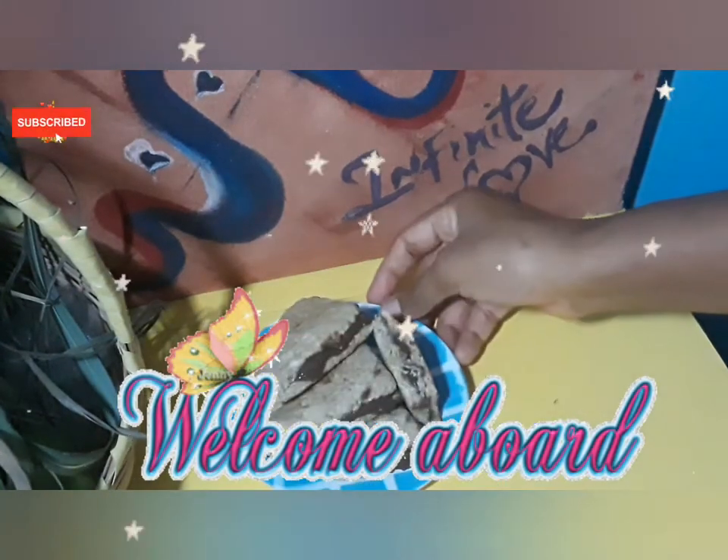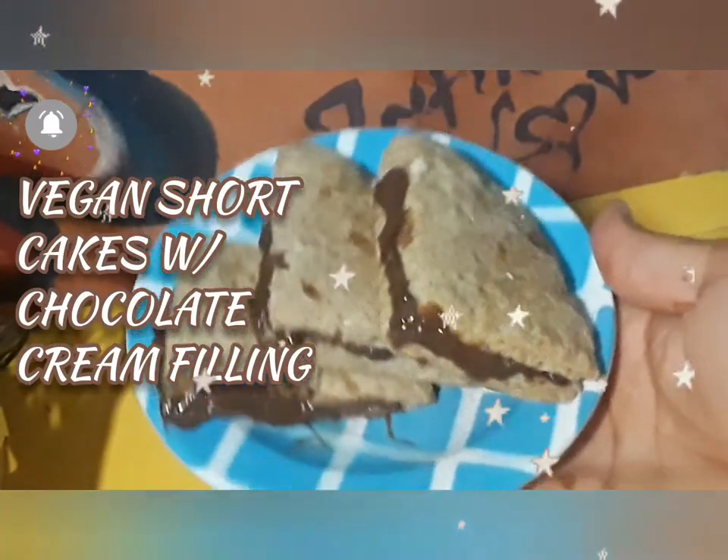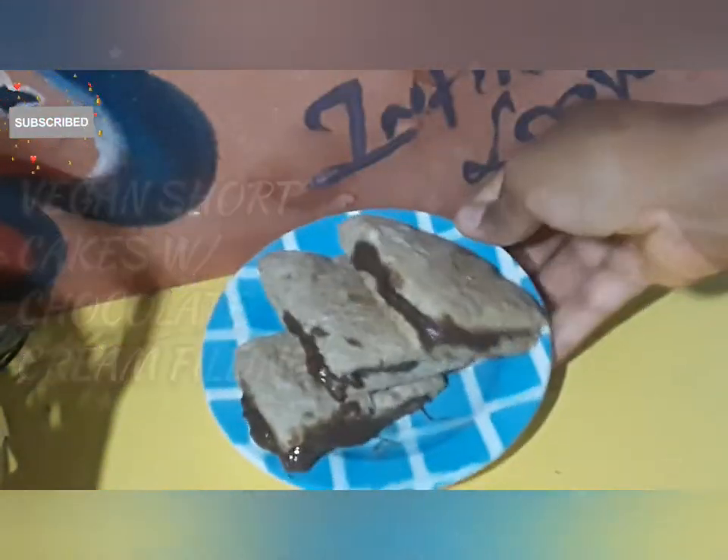Hi there, welcome to my channel. Thank you for being here. In this video I'm sharing with you vegan shortcakes with vegan chocolate cream fillings. Stay tuned.